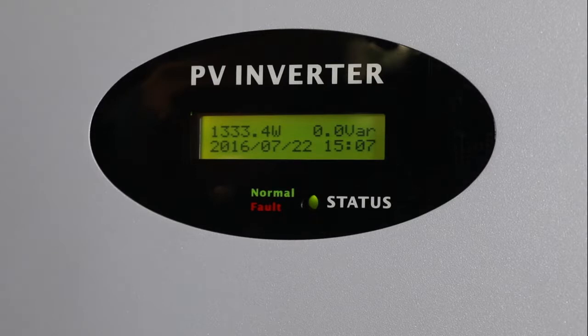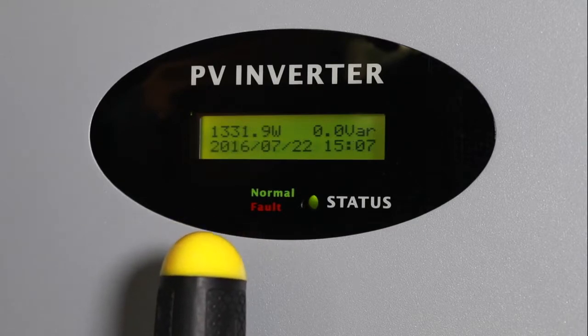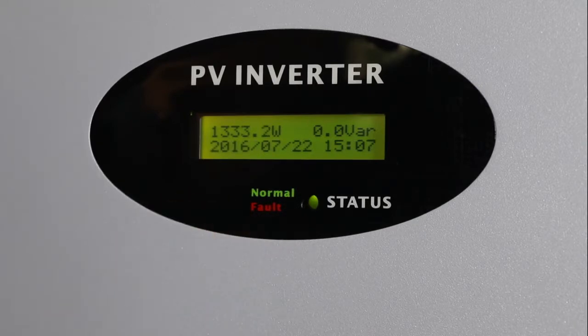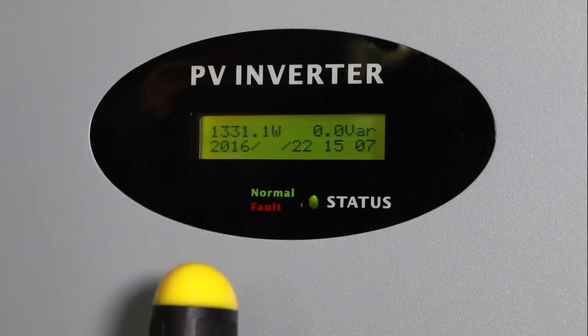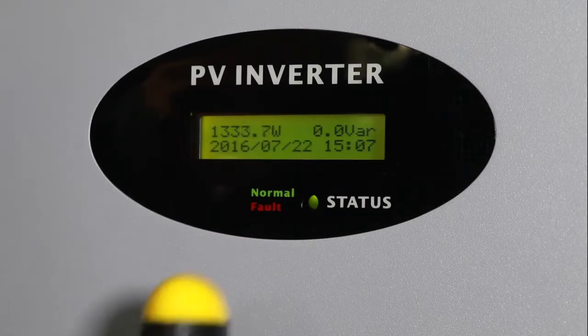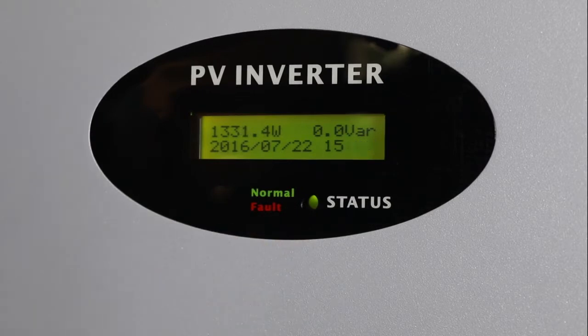The 2.5kW to 5.5kW MTLS series inverter integrates a clock for time display. It is suggested to set the inverter date and time correctly, as the daily energy data may be cleared and accumulated from zero again during the daytime if the inverter time is incorrect. Single-knock to switch to Set Time, then double-knock to enter date and time settings. Quick double-knock again to make numbers blink, then single-knock to change a number. Quick double-knock to shift the cursor. Input the correct time accordingly. Finally, triple-knock to save. Note: the date format is year, month, day.